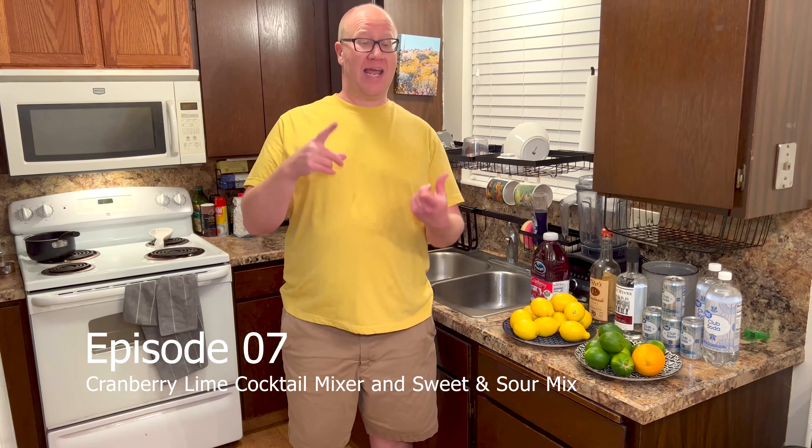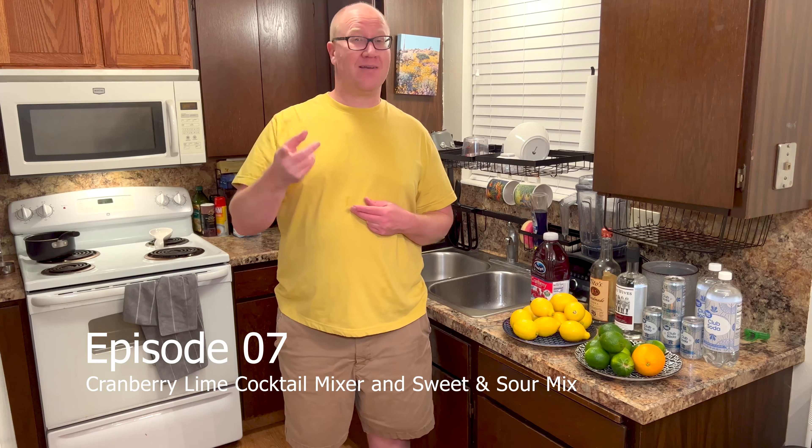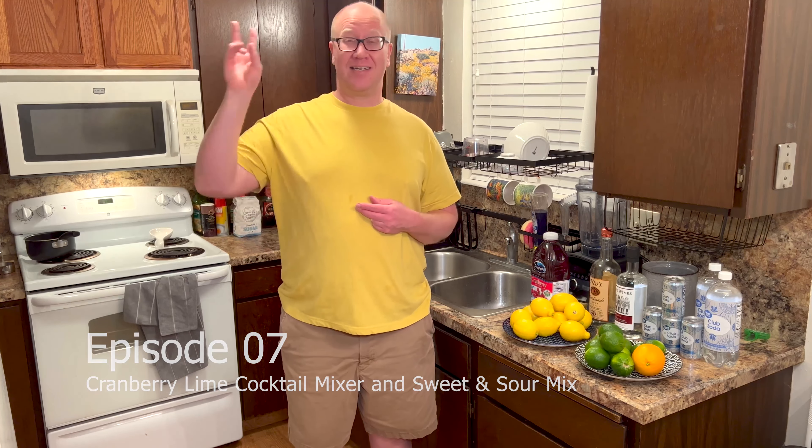Hello cooking enthusiasts. Today we're gonna do a very simple recipe — actually two. We're gonna do two different drink mixers: the first one a cranberry lime mixer, the second a basic sweet and sour mixer. These mixers are a thousand times better than anything you'll ever buy at the store. They're very easy to do, so if you want to give out some really nice homemade gifts or use them for an upcoming cocktail party, these are perfect.